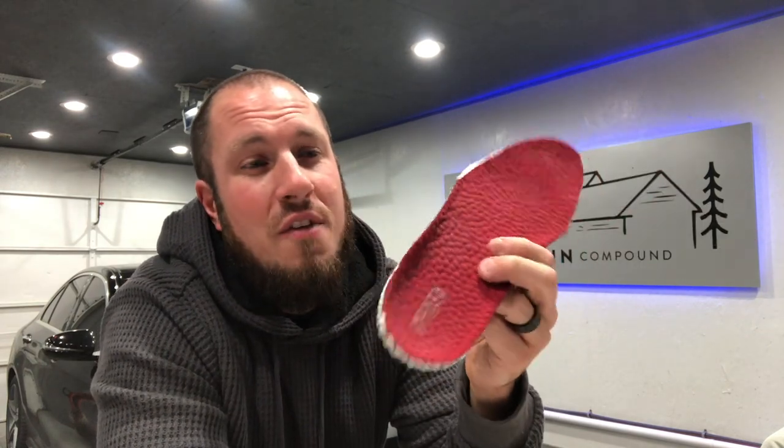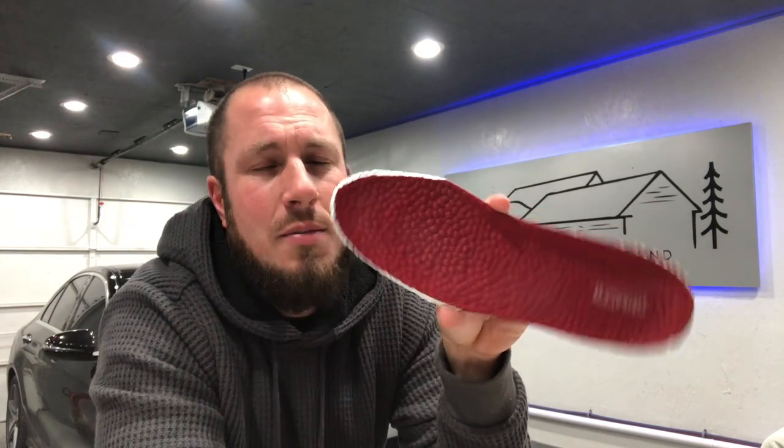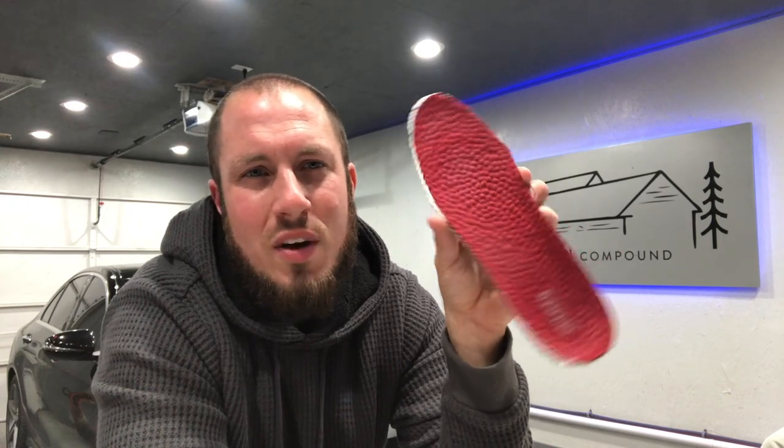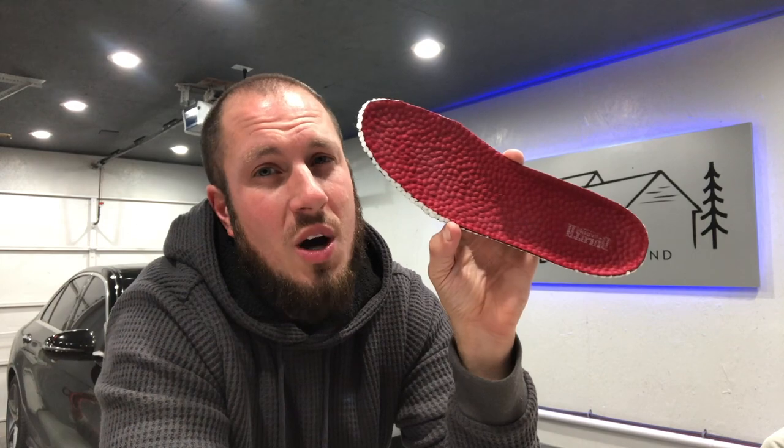These have been pretty darn good for $25. I've even done Dr. Scholl's and spent 60 to 70 bucks to get them custom tuned for your feet and they just suck. These $25 ones are really, really nice. They're kind of thin so it has changed the profile in which it fits on my foot — my boot did feel a little loose and I had to tighten up the laces. But nonetheless these things are pretty awesome. I've been wearing them for about three months now and I'm a hundred percent very satisfied.